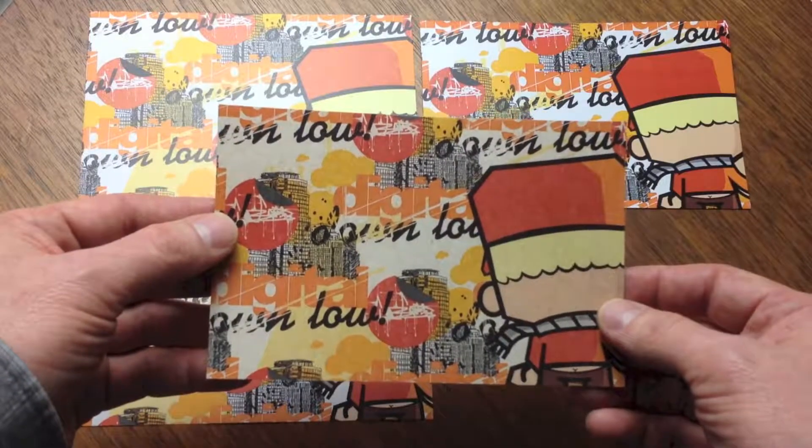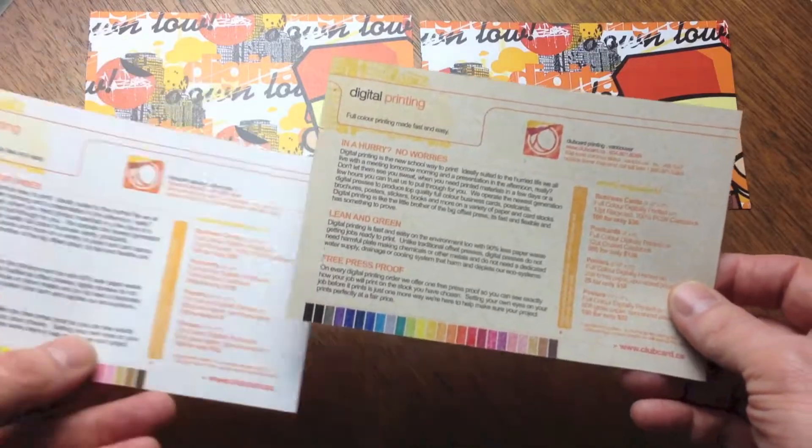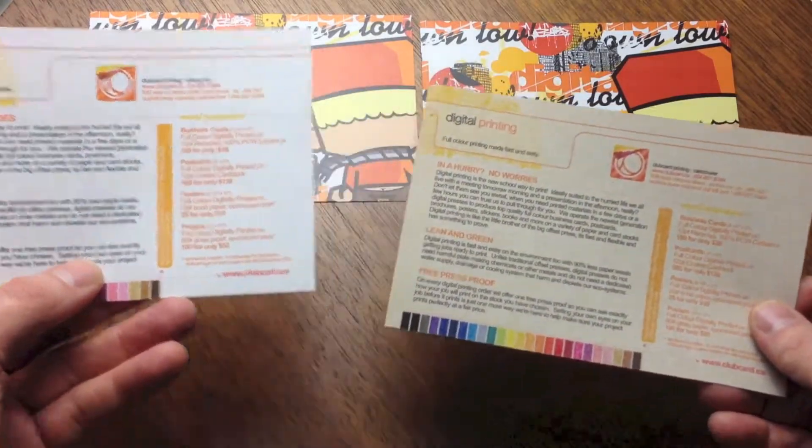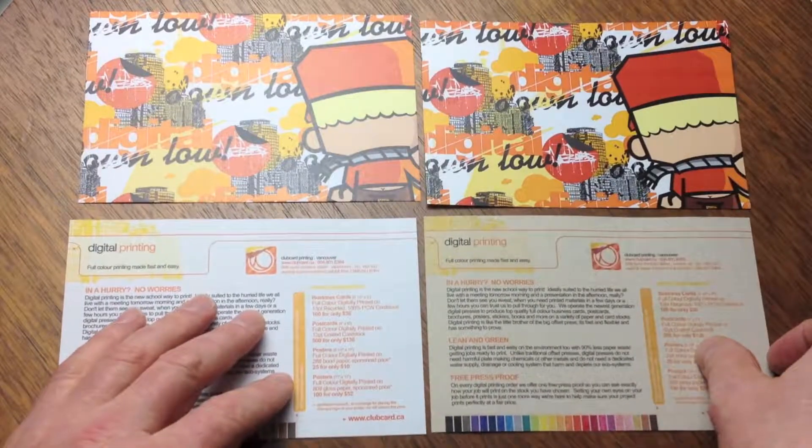We also have an 80 pound natural craft tree free stock, which offers a great artisanal look and feel for your projects. Please keep in mind that when you print on this paper, your color will appear darker as it takes on the craft brown color of the paper.